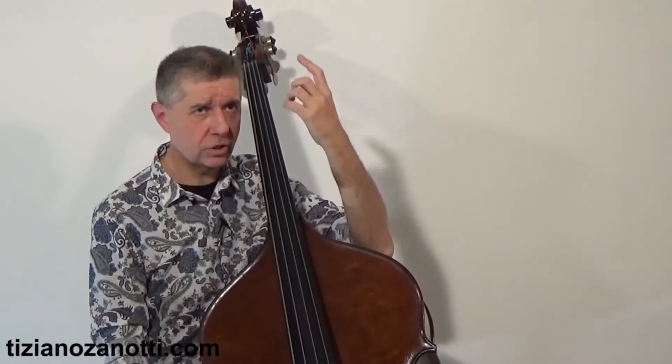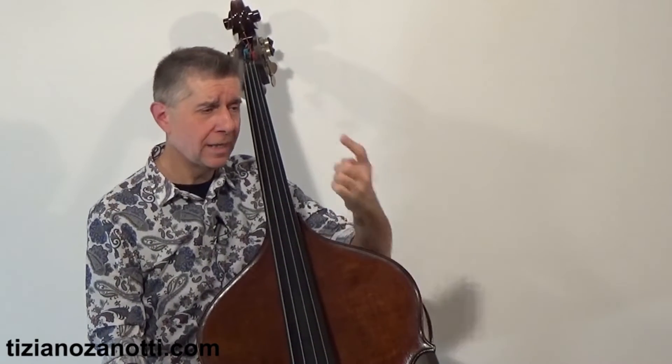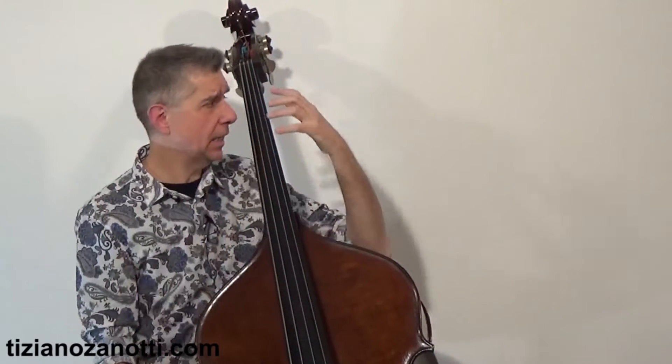There are two possibilities: the use of finger 1 (index), finger 2, and finger 4 — leaving out the ring finger — or the alternative which uses fingers 1, 3, and 4, meaning including the ring finger.